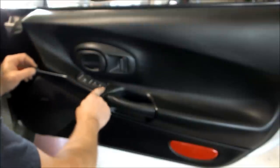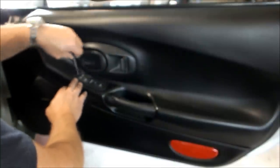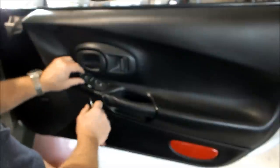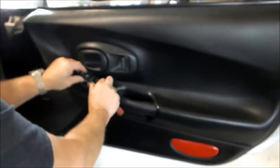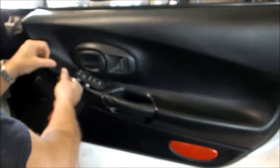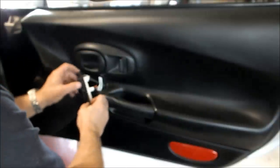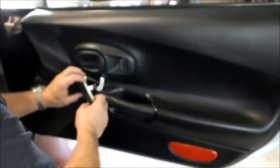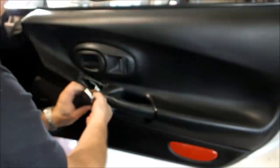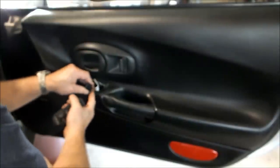Starting with the power window switch and door lock button — pry it from the front, not from the back. Pry it up and it should come out like that. Keep prying from the front, jiggle it a bit, and then pull it this way and it should come out. It has a little tang here. You might find some parts broken when doing things like this because other people may have had a go at your car, but hopefully they haven't. It has an electrical connector on it — squeeze the little tab right there and pull it off.